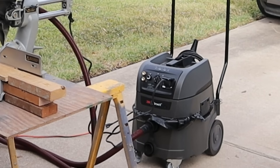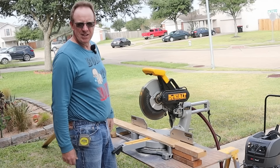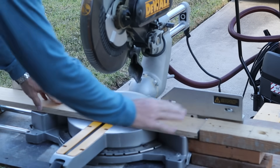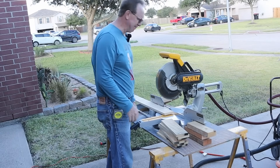If you're wondering what that is, that's my brand new 3M extractor dust collection system that I'm trying out — I have a link to that video if you want to see it. I just slide my boards up against my little stop, and just like that, all my boards are cut. Now let's move on to getting them set up.